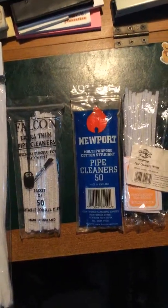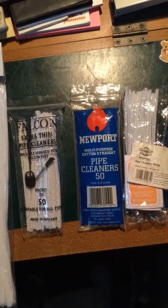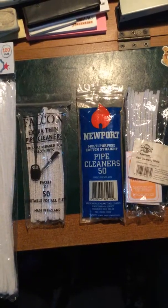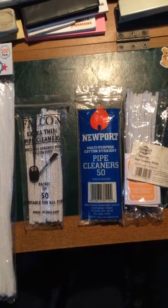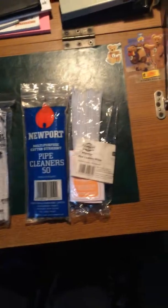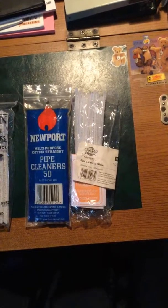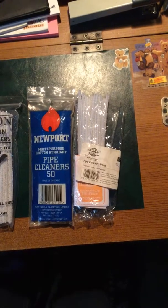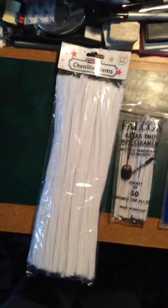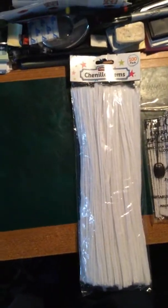These are ones that I got from tobacconists — not that there are many around anymore, but there are supermarkets or definitely online. The 50 pipe cleaners. And these I got off the internet — again designed for hobbyists really, but they still work perfectly. But I favour these ones here from Hobbycraft, £3 for a hundred.